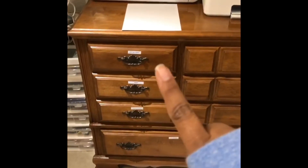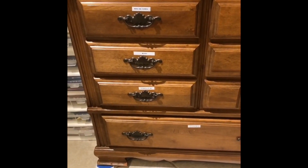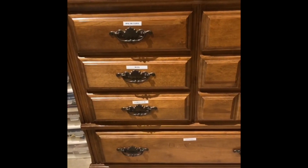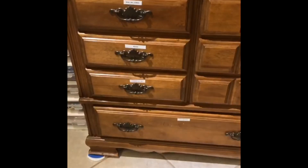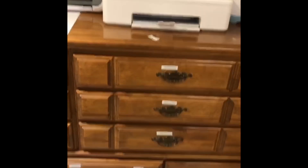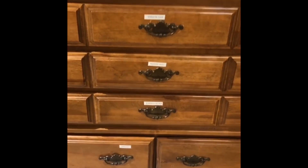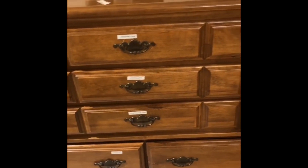I have my Cricut right there, and I labeled all of these drawers. I have mini ink cubes, baby wipes because I need them a lot. I have VersaFine clear ink — so all my inks are pretty much here — and my cutting mats and some of my Cricut supplies.